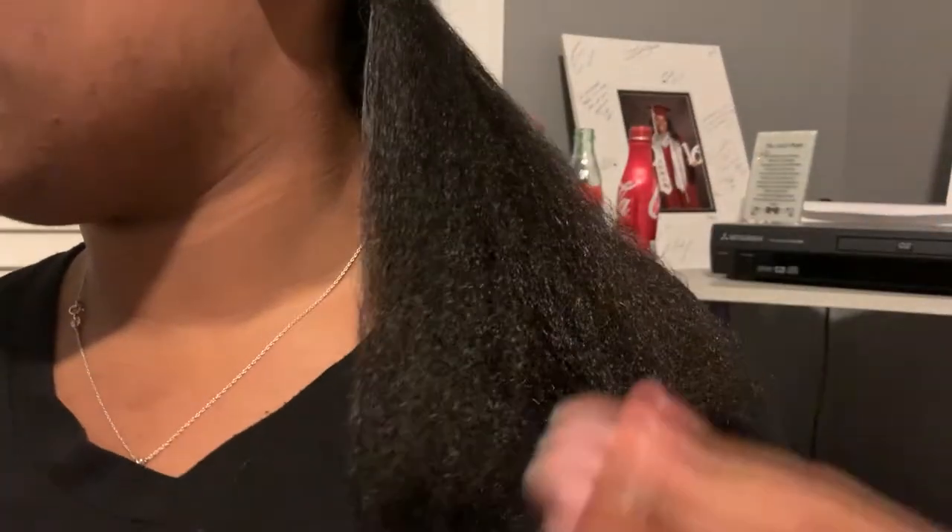There is my first section — look how shiny and smooth! Again, this isn't trying to get my hair bone straight. If I was going to press it out I would actually use a paddle brush and take this comb off because I'd want my hair to be as smooth as possible, but this is going to be perfect for what I need to do. I'm just going to repeat those exact same steps all over my head.